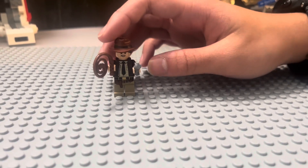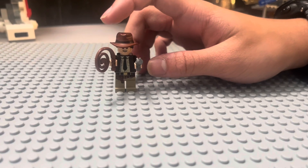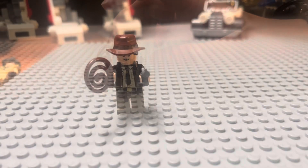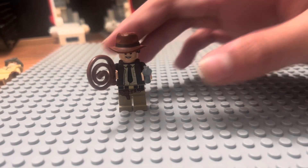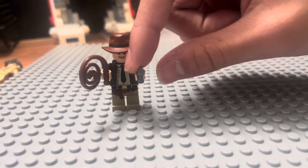We saved the best character for last. Here we got the iconic, legendary, one and only Indiana Jones. And for the accessories that Indiana Jones comes with, he has a whip and a revolver gun.